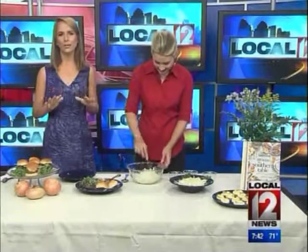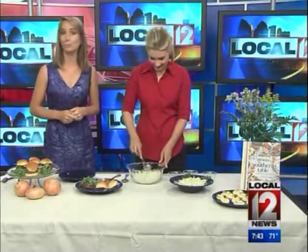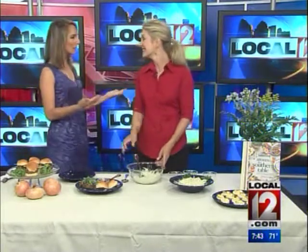Summertime means time around the grill, and classic grill favorites include, of course, burgers like these sliders, brats, and steaks as well. But Southern Cooking Authority Rebecca Lang joins me now to say how Vidalia onions are also perfect on the grill.